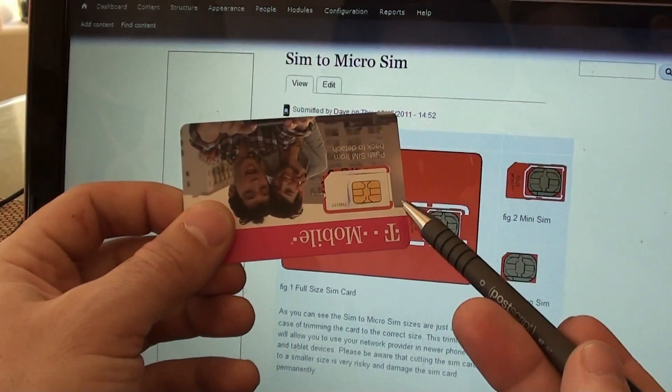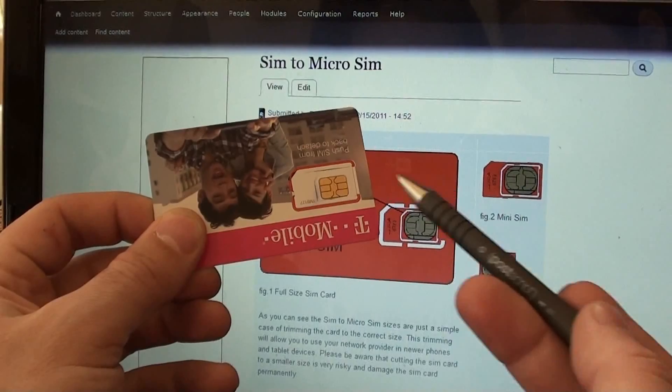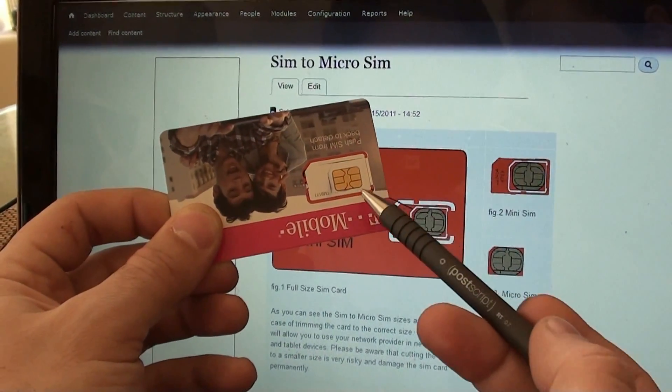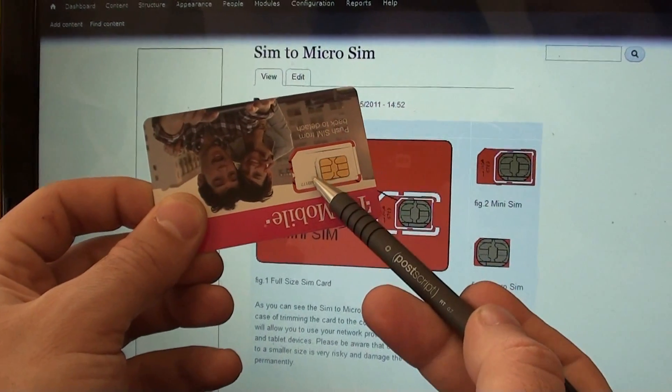Now the wafer, which is this gold part here, will vary in size. As you can see, this one here is smaller than this one, but that's okay — that just means there'll be more white space around the edges.